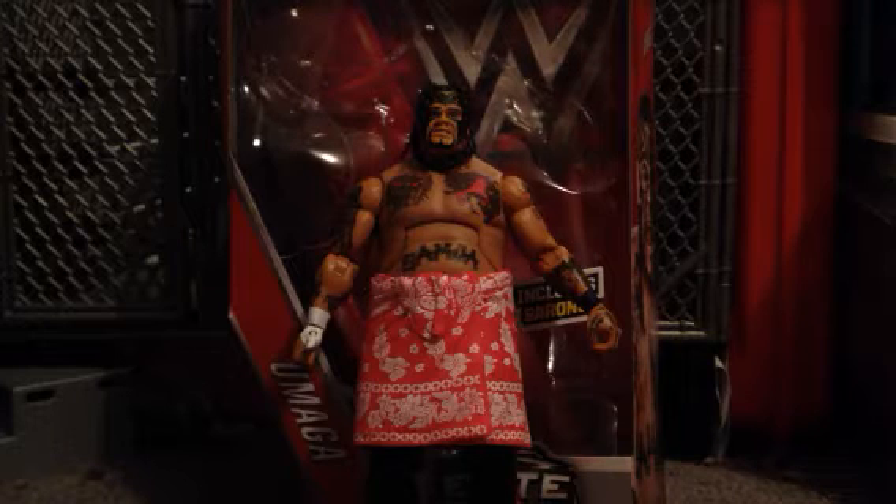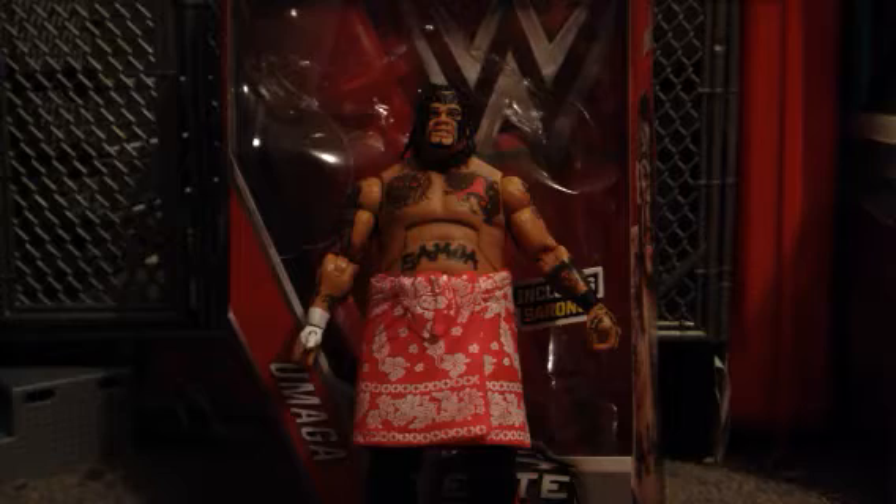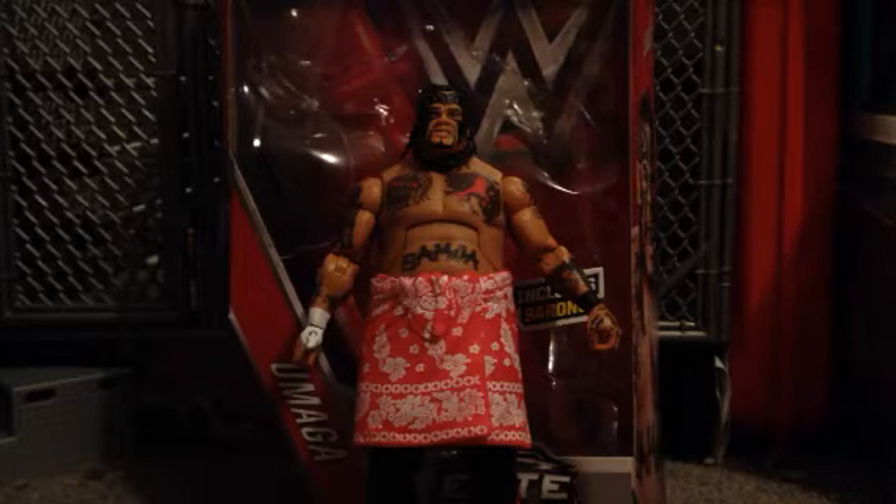When this was shown off at Ringside Fest, I exploded with excitement. I mean, this figure is amazing. But sadly, the head scan does not top the Jax one that I have. As far as the expression goes, my Jax Umaga is still better in terms of the impression.